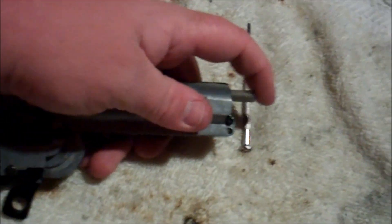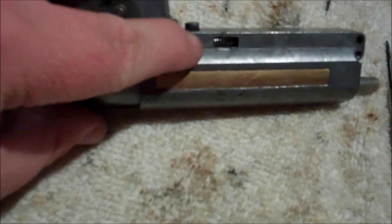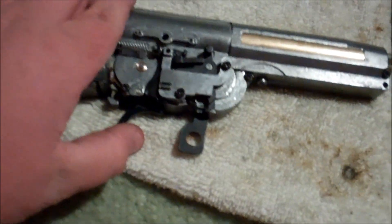I got the motor on and everything on now. Just a quick check before I go any further — showing you that the tappet plate works. I put that tappet spring in on the side. Safety's on, and then safety is off, so we know that works.